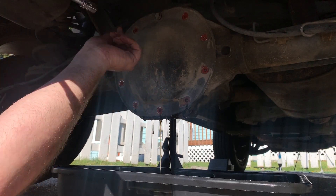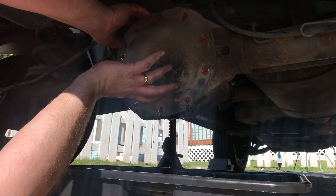That oil actually looks pretty clear — that looks pretty good. 180,000 miles on it.